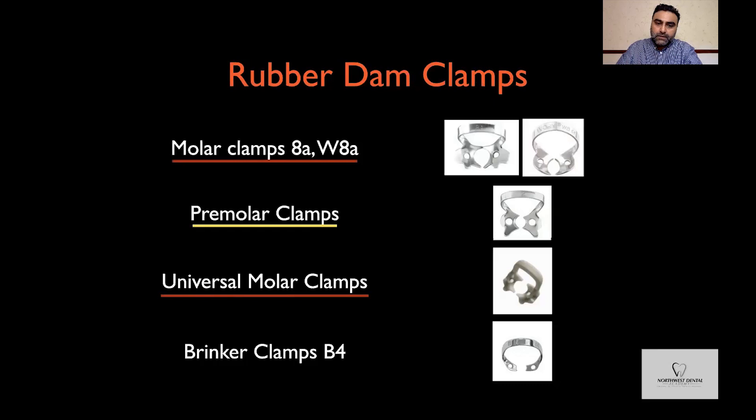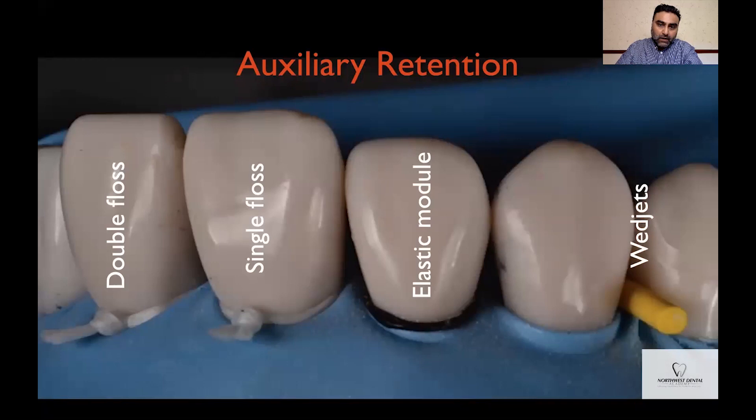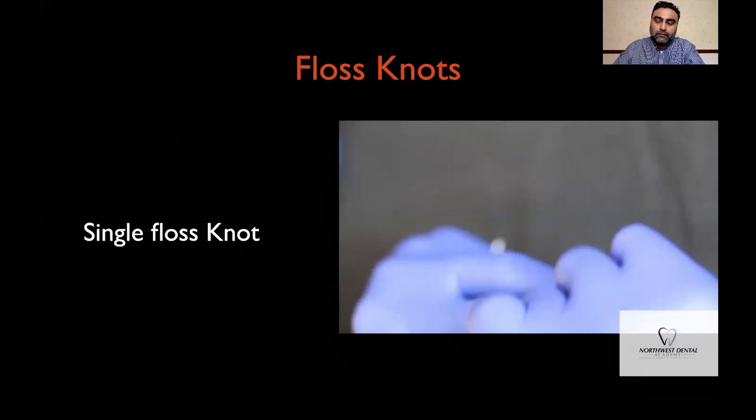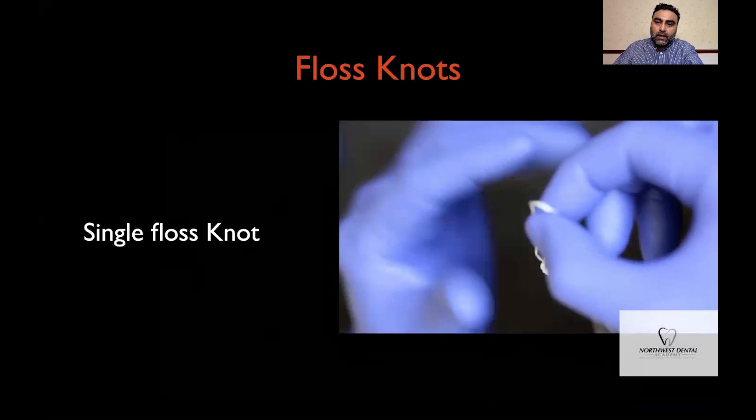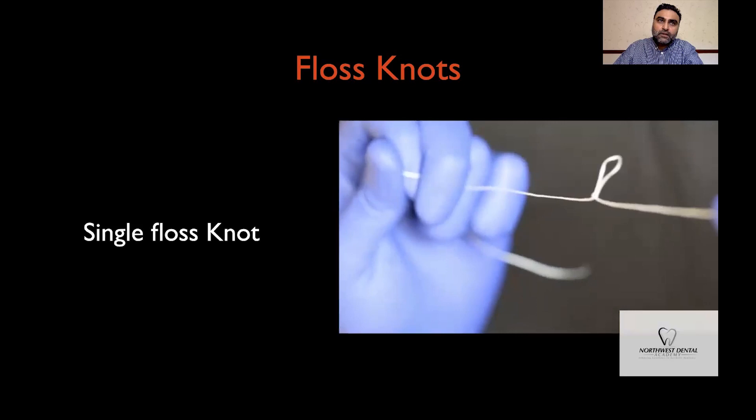Anteriorly, I will retain the rubber dam mainly with the help of floss ties, either orthodontic modules or wedges. It's useful to learn a floss tie technique as it will help you to retain and also retract the rubber dam should you need to. Here is an example of a single floss knot technique — a single strand of floss doubled on itself where you tie a normal knot. If you pull on the free ends of the floss, the loop reduces in size, and this is used to help secure the rubber dam around the teeth and provide some cervical retraction.